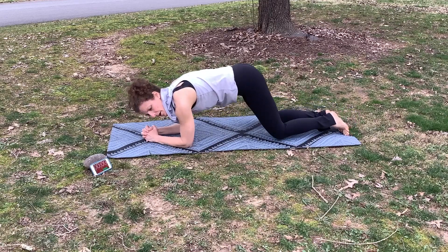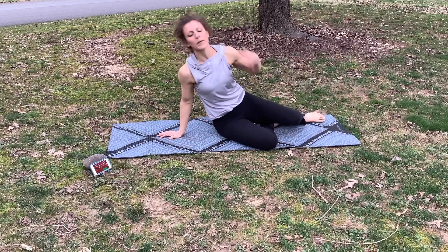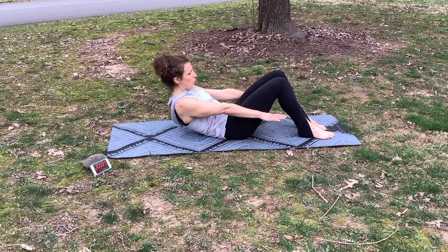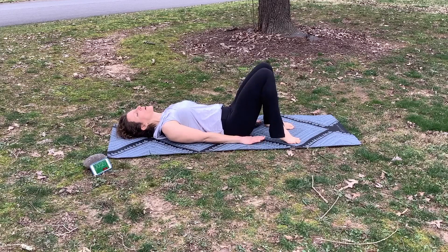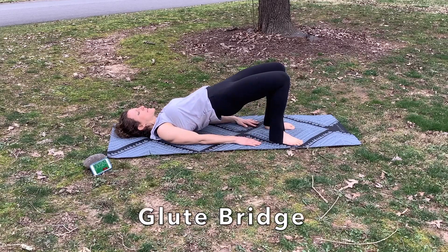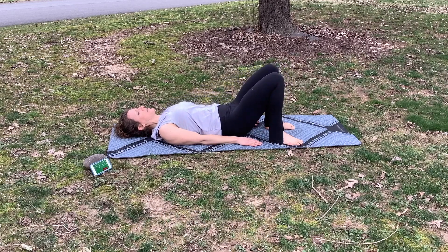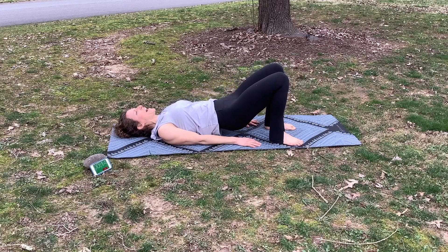Drop down onto your knees and stretch. From here we're going to roll onto our back for a bridge. Roll down one vertebra at a time, nice and straight. Put your feet flat on the floor and close to your fingertips. We're going to lift our hips up in a bridge and lower them back down. Lift and hold, then lower back down.